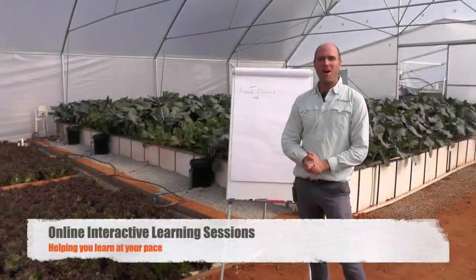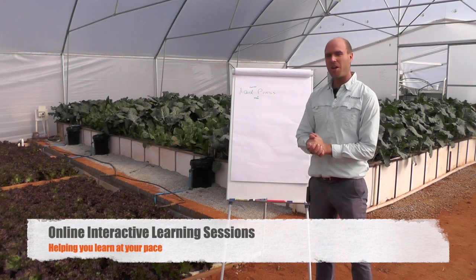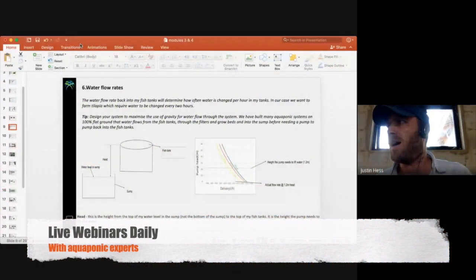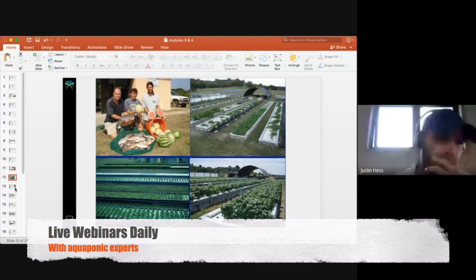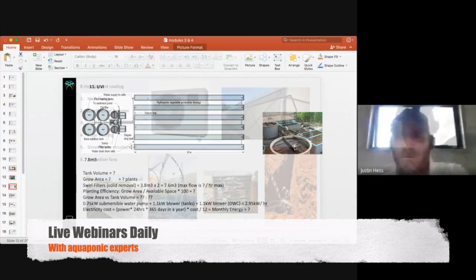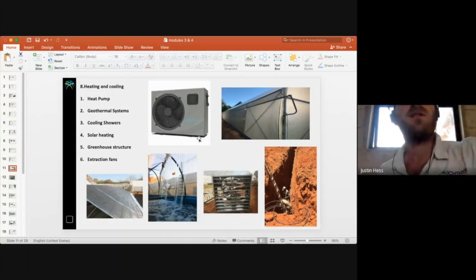Welcome back to our Aquaponics for Entrepreneurs course. We're kicking off with module one — the aha moment where everything starts to make a little bit more sense — covering all the plumbing components, measuring, calculations, and all the rest.